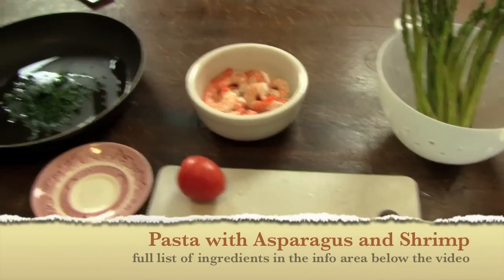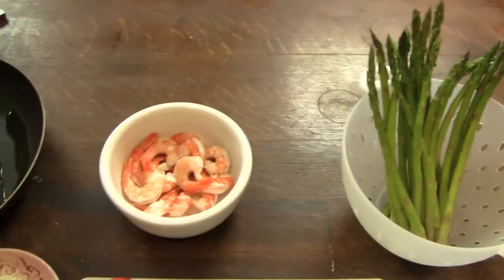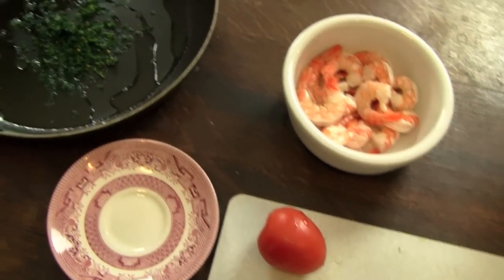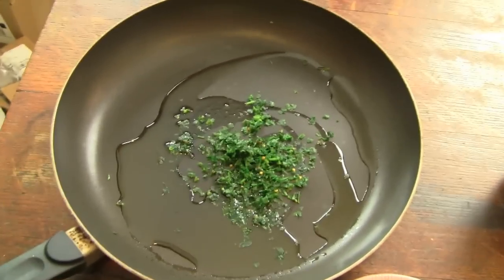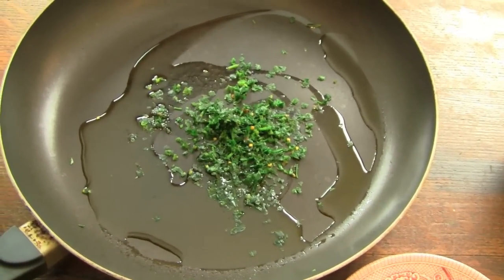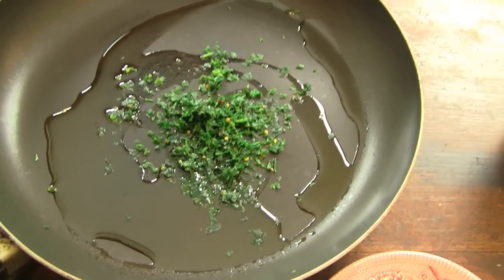The ingredients you're going to need for this recipe are asparagus, shrimp, a fresh tomato that we're going to cut into little squares, a pan with two rounds of oil, and I put in there parsley, hot pepper and a little bit of garlic.